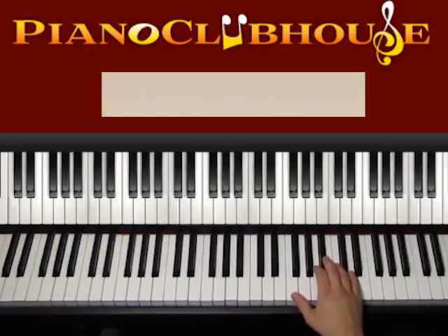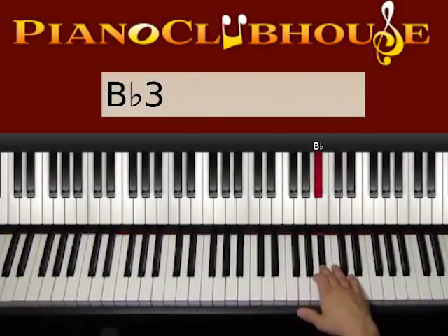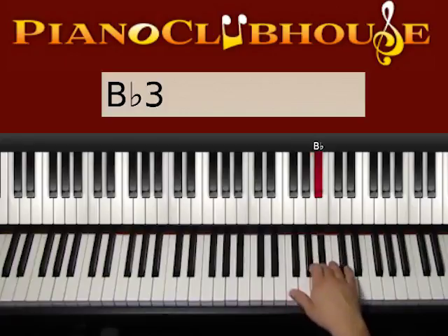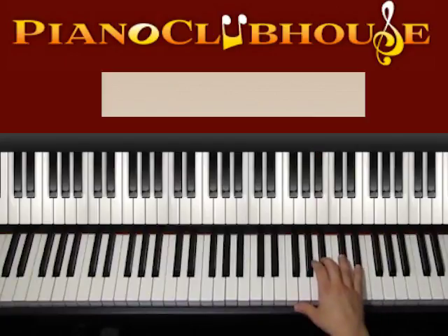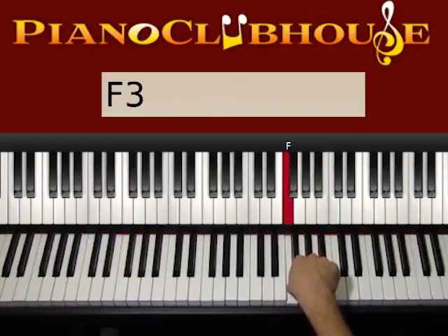So here we have this phrase. We have B-flat, D, A, B-flat — one, two, three, four. Now it's time we press one of those four keys. Press, afterwards, F.